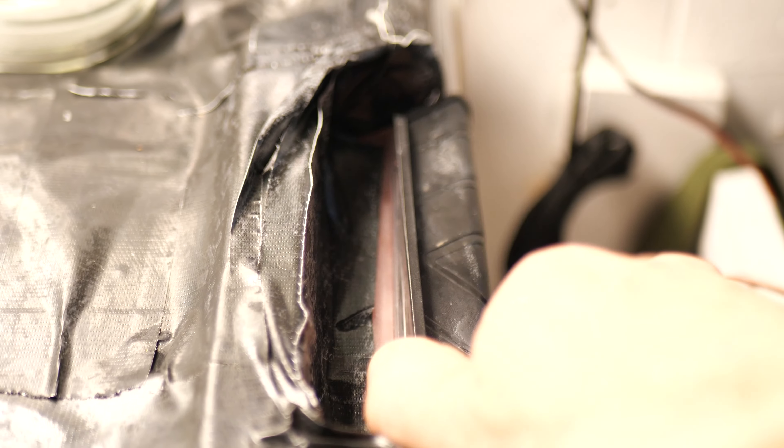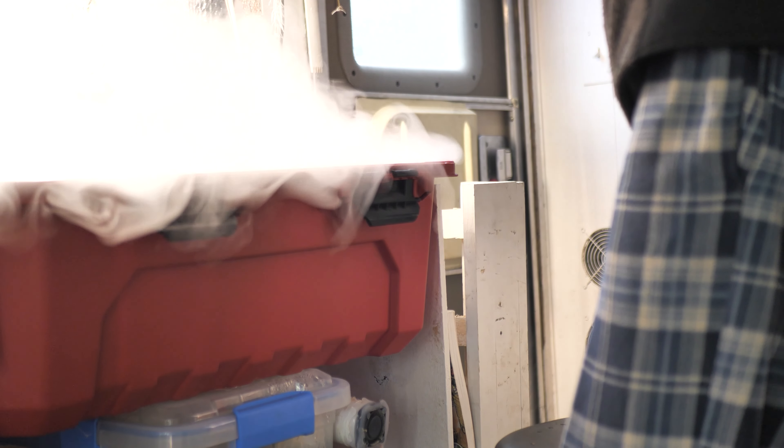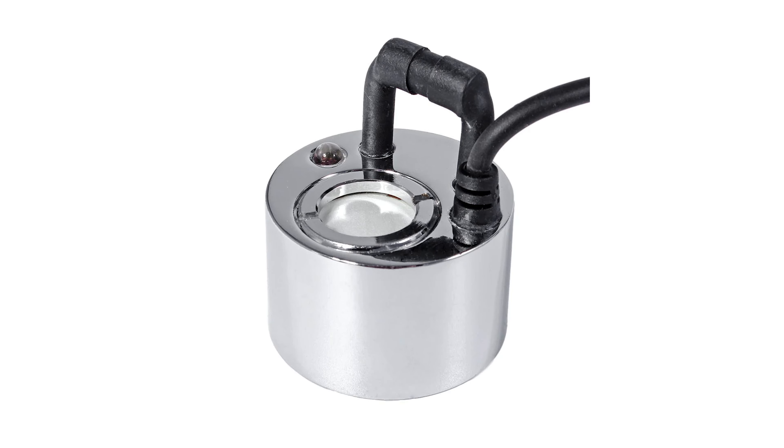So now let's talk fogponics. Fogponics is super cool. The ultrasonic fogger has a ceramic plate on top that vibrates at a very high frequency, and that's actually what creates your fog. These foggers I've noticed are very unpredictable — they break pretty easily, and if they break when you're not aware, then you could kill your whole entire garden.